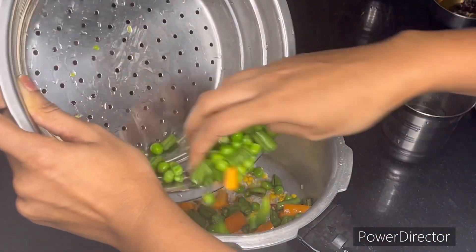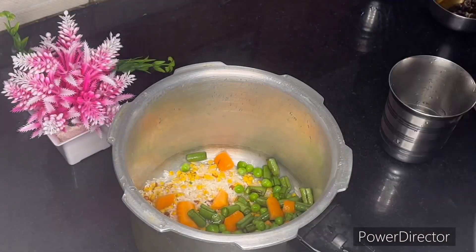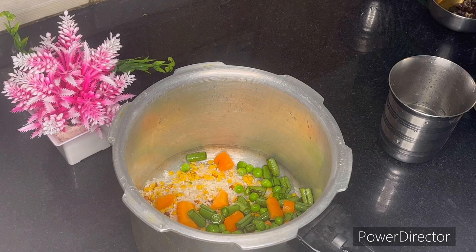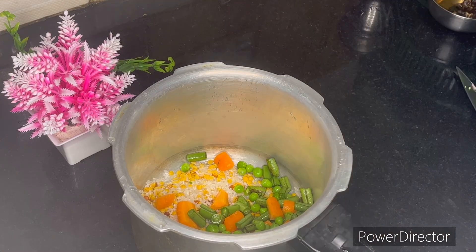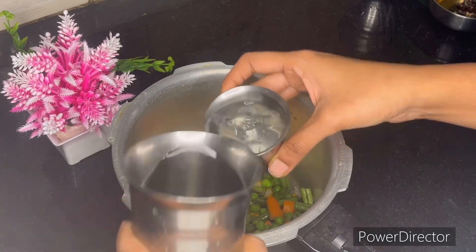I will add vegetables in the cooker: carrots, beans, and honey. I will cut and wash them first.